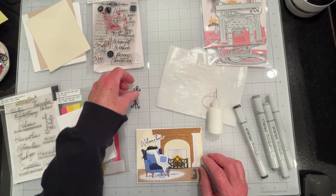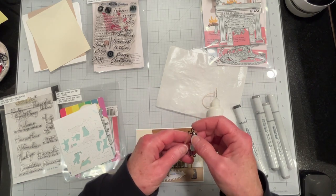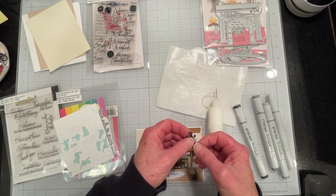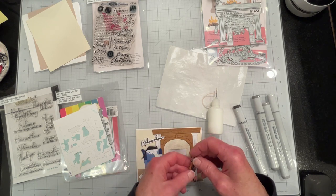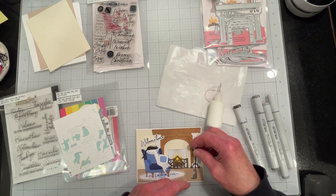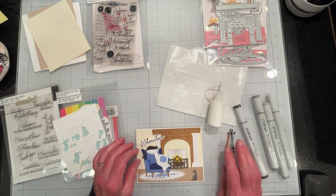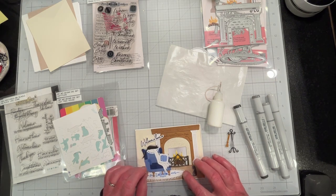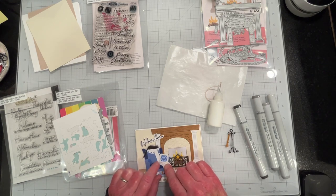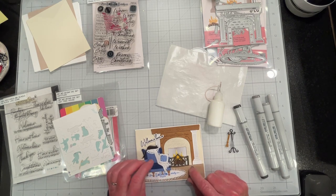I didn't want to use the Greetery fireplace cleaning set — I don't know what you call it, the cleaning set — it just looks clunky compared to the rest of the fireplace. So I didn't use that. Instead I used another cat. This cat comes with the Greetery set, and they show the cat sleeping on the chair, but I put him on the back. I added another cat and I think it's okay.